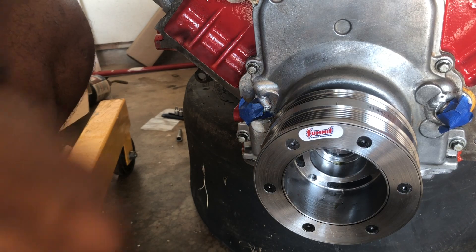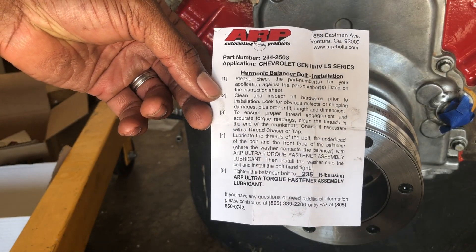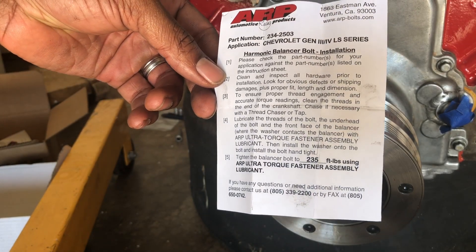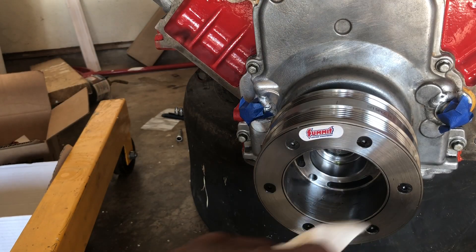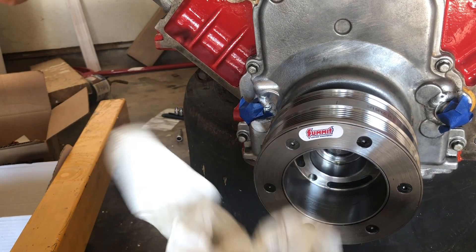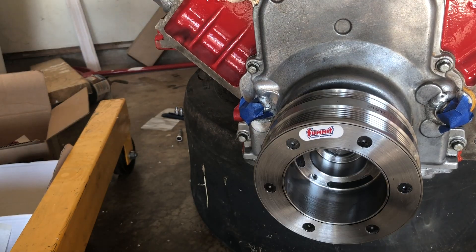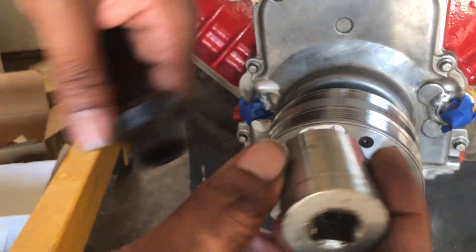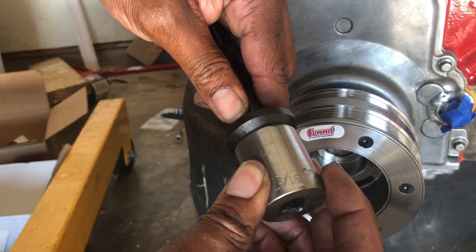Now we put the new bolt in — this is an ARP crankshaft bolt, or harmonic balancer bolt I should say. I found one — it's an inch and 1/16th, fits in it perfectly.